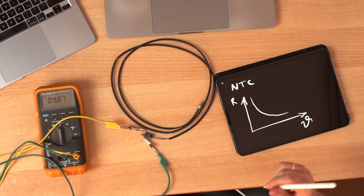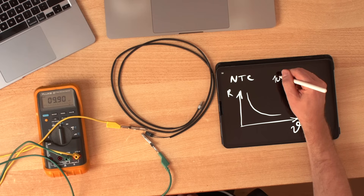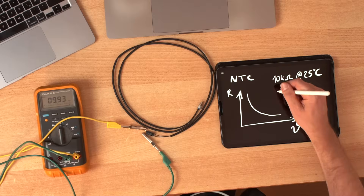If you buy an NTC, what you really care about is two things. The first thing is the resistance at a certain temperature — usually something like 10 kilo ohms at 25 degrees Celsius. This only tells you that at exactly 25 degrees it has exactly 10 kilo ohms. You're also interested in beta, which defines how the resistance changes with temperature.